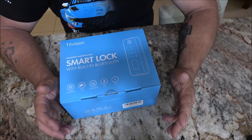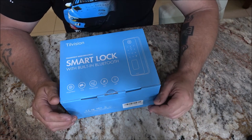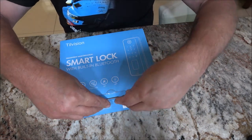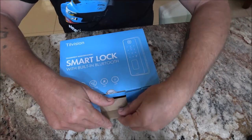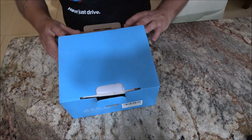Let's open this up and take a look at what's inside. One of the first things they advise you to do — which you should do anyway — is to read up on the manual, the instructions, and the owner's guide, which I have already done.